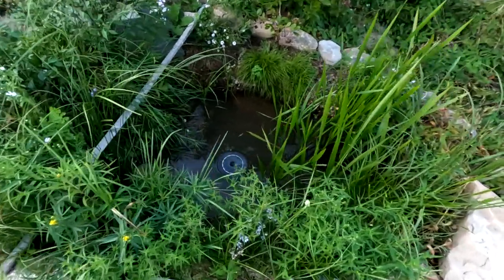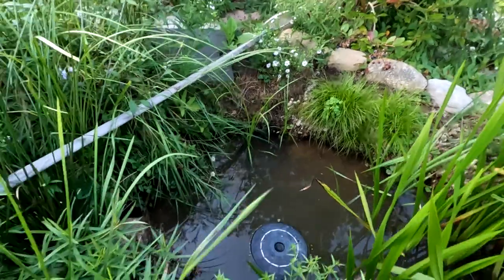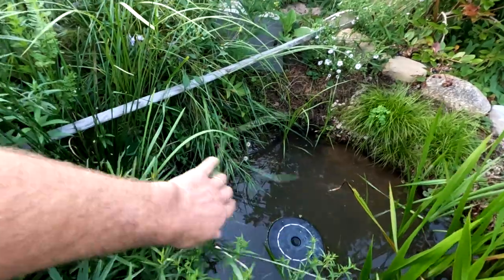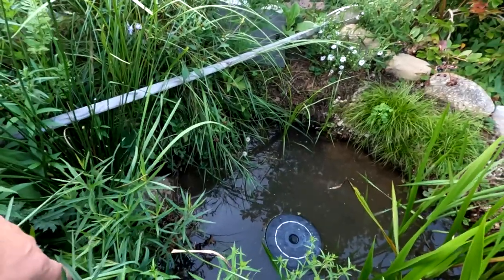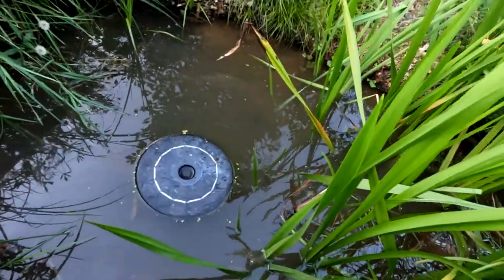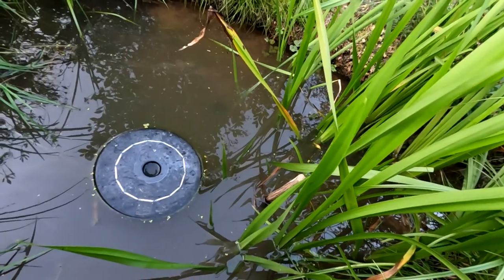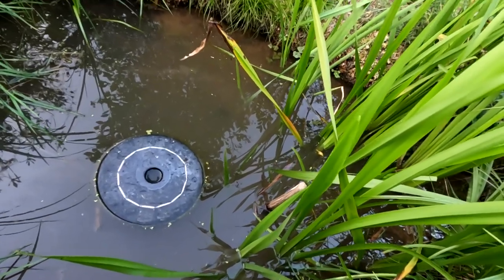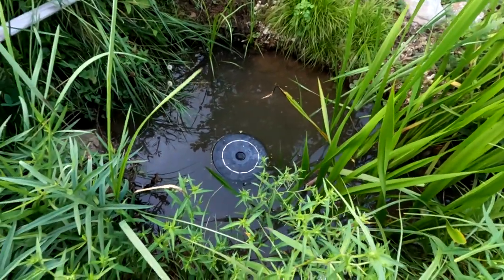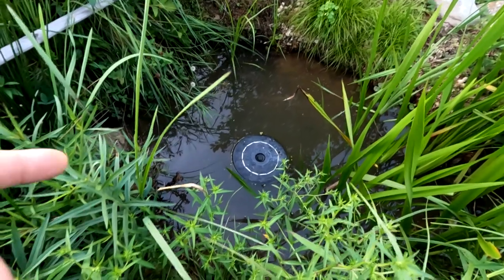I can see — I don't know if you can see that guy over there, but there's a frog over there. I was out here with my daughter the other day and there were three frogs here. There's one right there. There's a water strider — whatever those are called, those spider-looking things that walk on top of the water. I got those within two weeks of the hole being complete and it filling up with water.